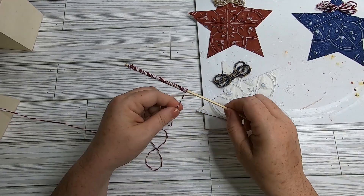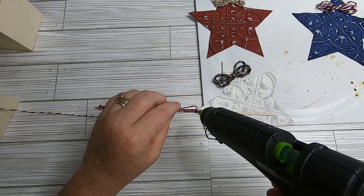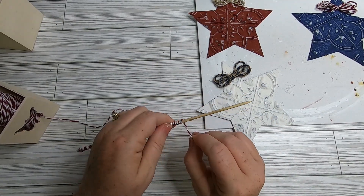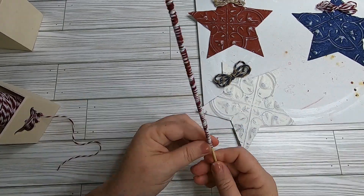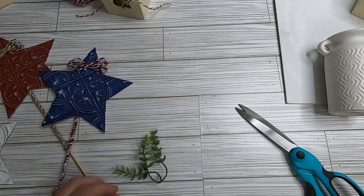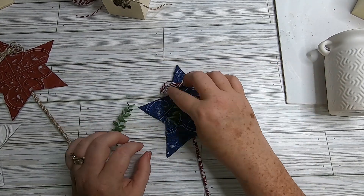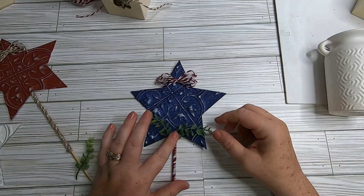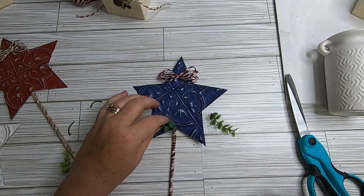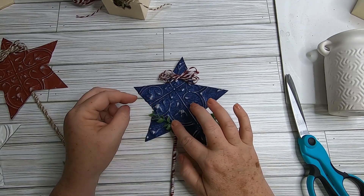Take baker's twine and regular twine from the nautical section at Dollar Tree along with wood skewers or dowel rods. Put a little glue on the sticks and wrap them with twine or baker's twine going pretty far down. Glue where you plan to cut so the ribbon doesn't come off. Glue the sticks to the back of the stars like making a popsicle or little magic wand. Optionally add greenery to each star a little differently.